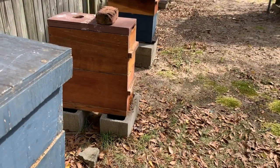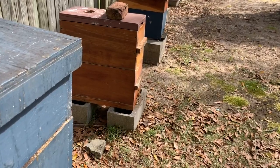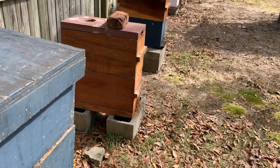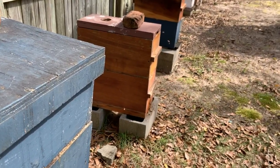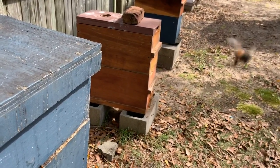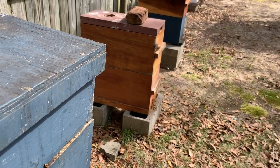A couple days ago I did a split on that one right there. It was stacked up three nucs deep and we did a walk-away split on it. Took the queen away with some brood and left some eggs in there so they can make a new queen. I think it's time to start doing splits now.